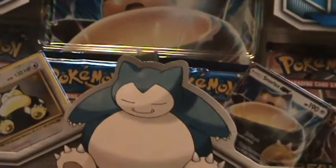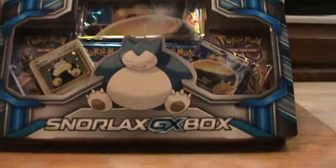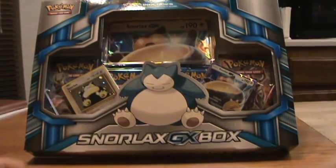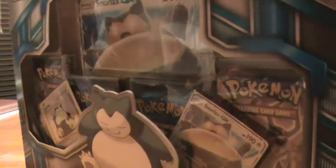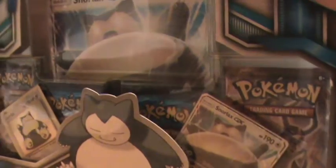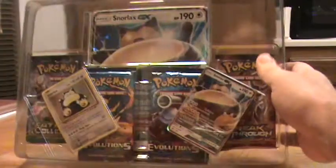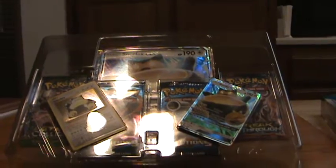You also have four boosters in the back — two Evolutions, one Fates Collide, and one Breakthrough. I've been getting good pulls lately. Be sure to check out my latest vids; you can find those along with every single one of my other Pokemon unboxing vids linked in the description. There's going to be a bit of a break in the action over the next month or two, so good opportunity to catch up on my older stuff.